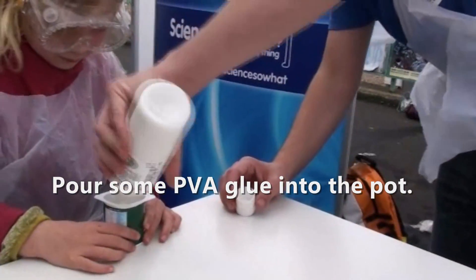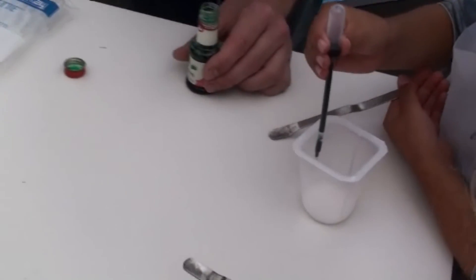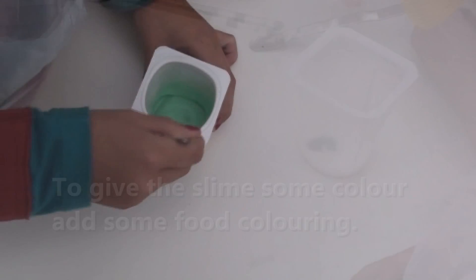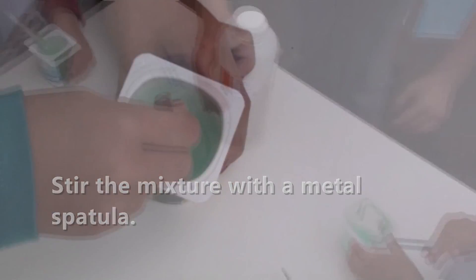Hold it a peck. I want you to squeeze — yeah, a bit more. That's marvellous. But it still doesn't feel like slime, you know. That's glue, isn't it? That's not slime.